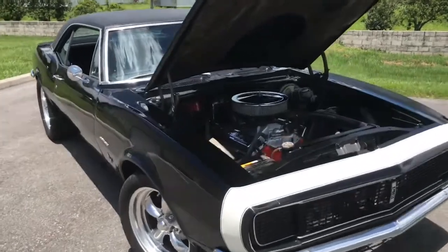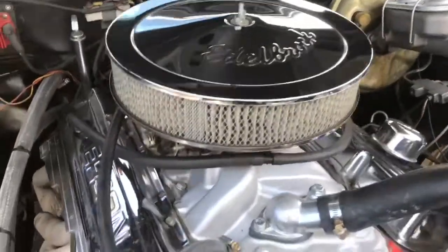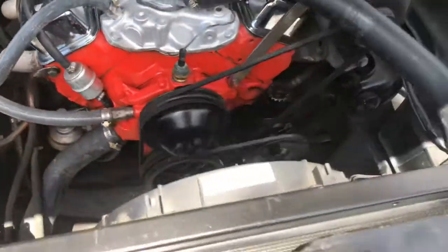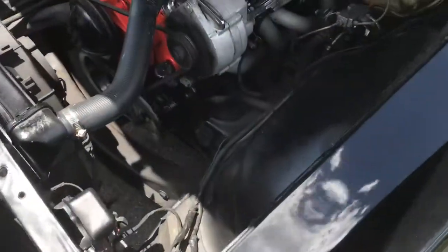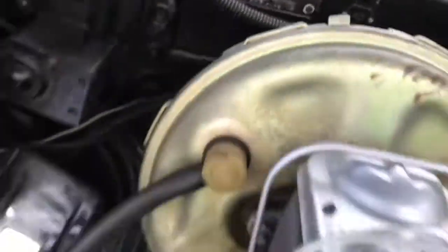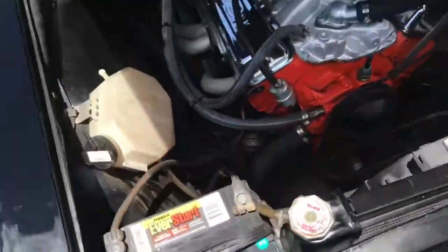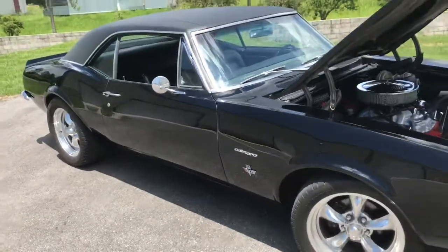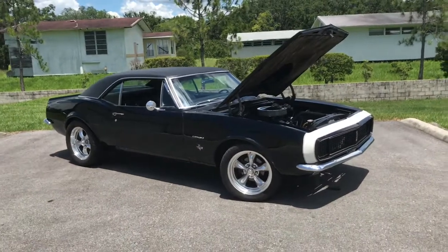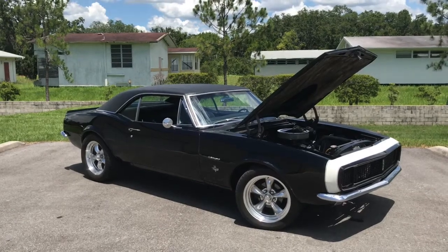You can hear that engine running — that 350 power plant does amazing for this car. That's the original trim tag. We will have a picture of it on our website as well as the rest of this car at skywayclassics.com. We'll have a link in the description below as well as a number that you guys can call if you have any more questions about this beautiful Camaro. Thank you guys for watching.